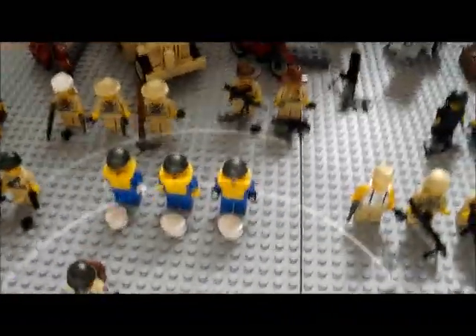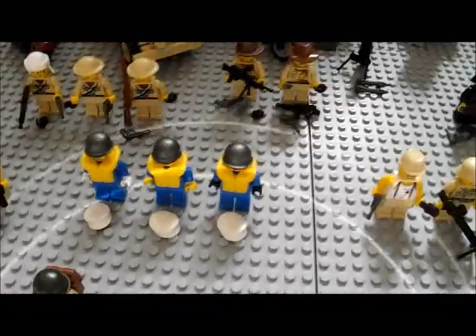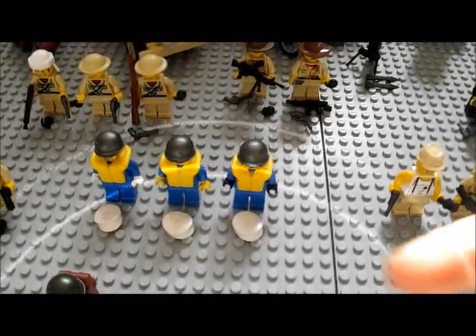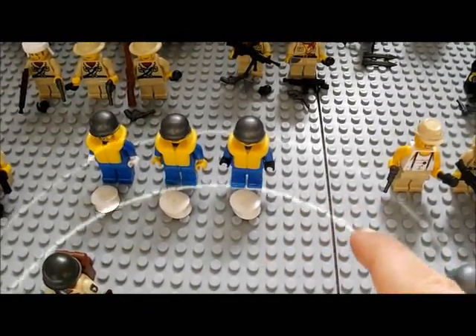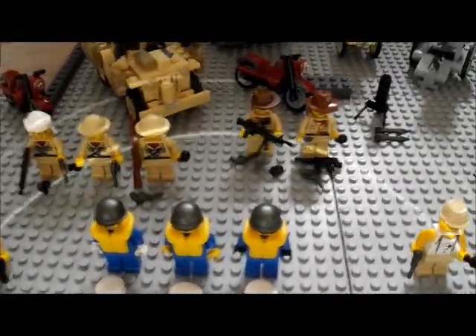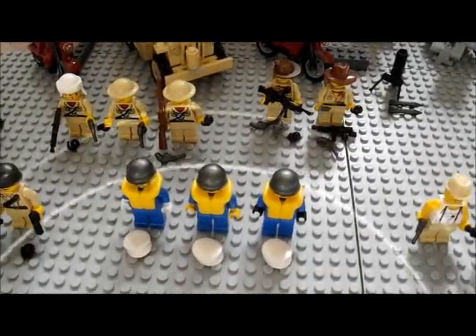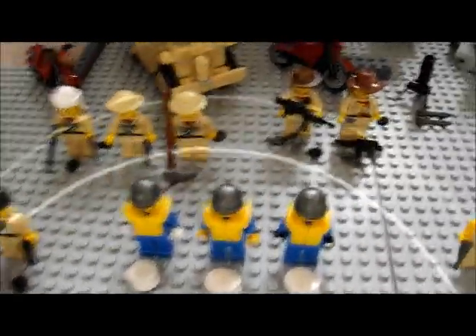Now onto the Allied minifigs. I'm just noticing my camera's doing some kind of white reflux over here. I'm sorry about my voice but that's because I'm kind of sick. Now onto the Allied figs.